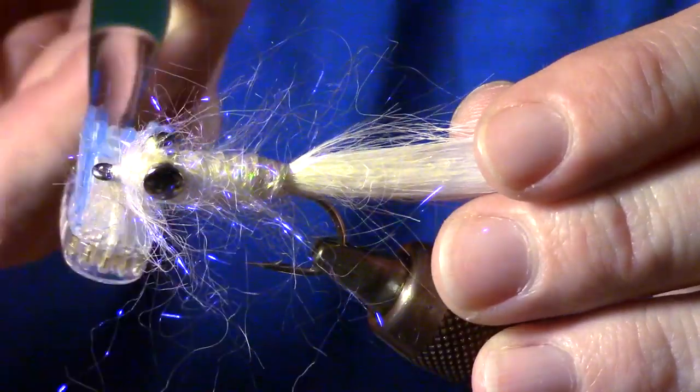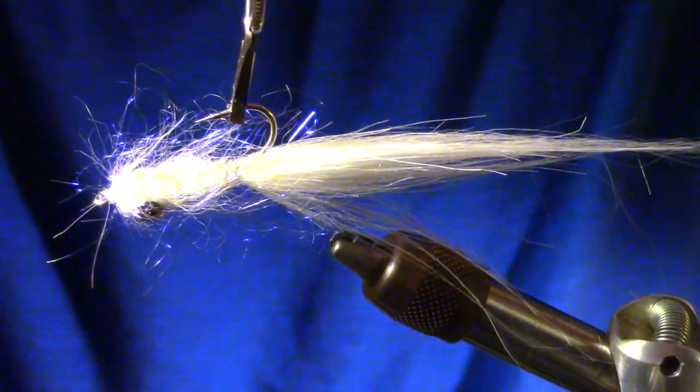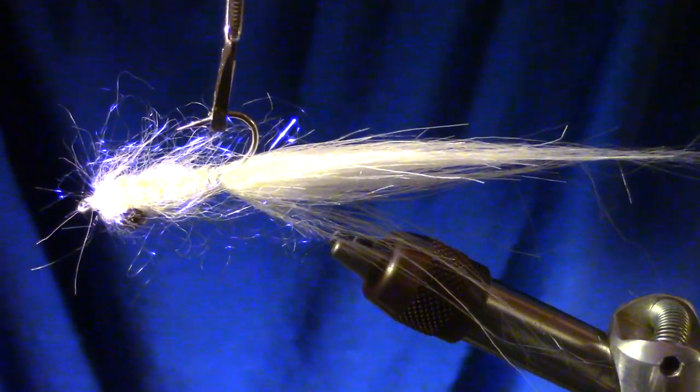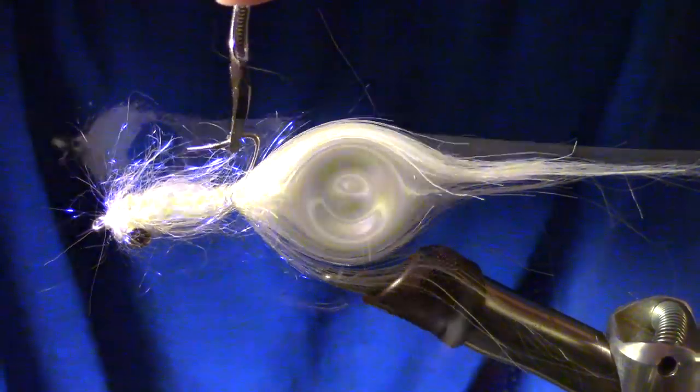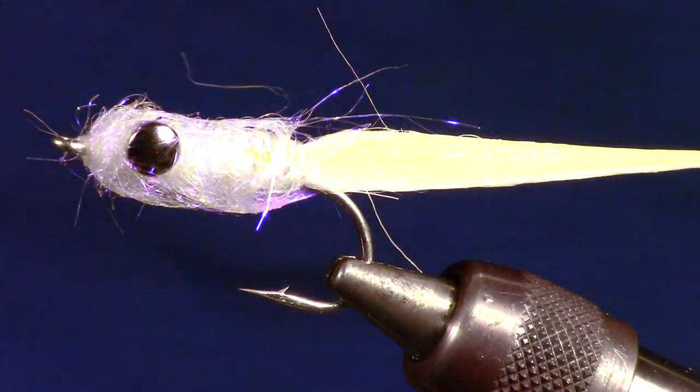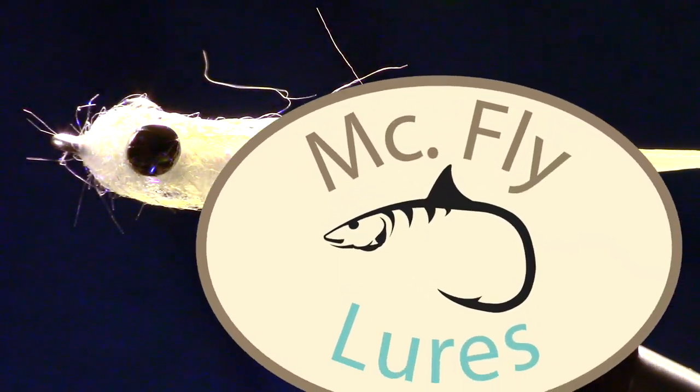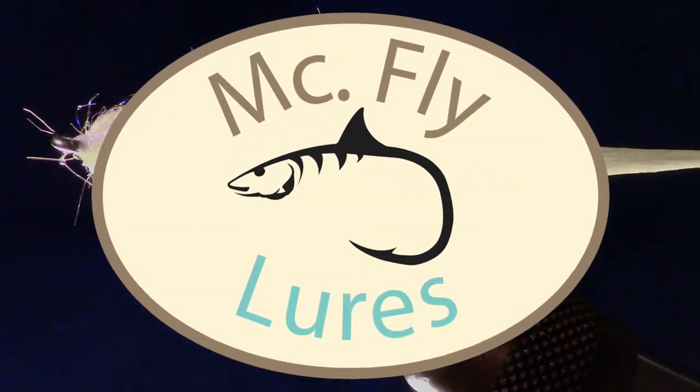The fly has lots of action due to the craft fur tail and loosely tied dubbing. When using ice dubbing, there is lots of shine and shimmer in the water. If you like this sort of thing, please subscribe. Leave your questions in the comments section below. Now get off the internet and go catch some fish.